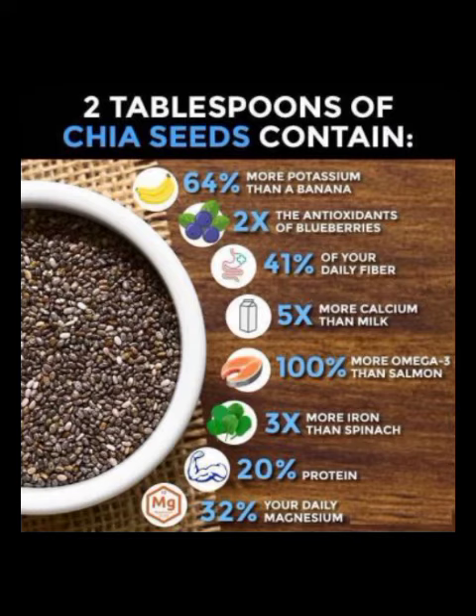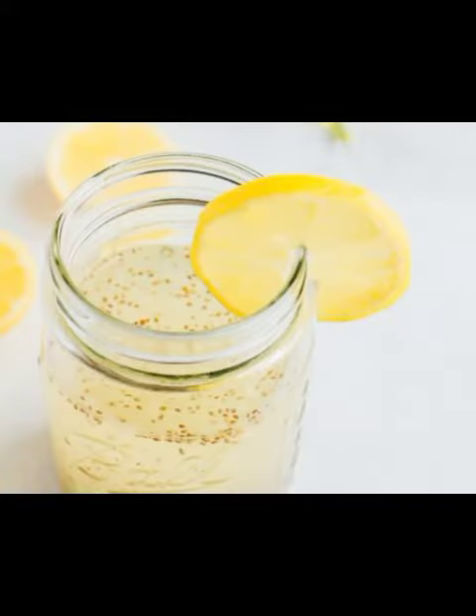So just with these two ingredients — chia seeds and lemon — we are going to prepare a fat cutter drink. We all know lemon is the best in removing toxins from your body. So here we are in the kitchen.